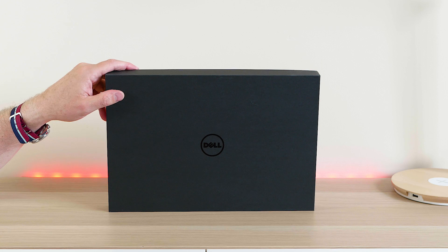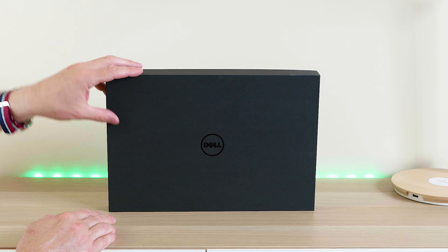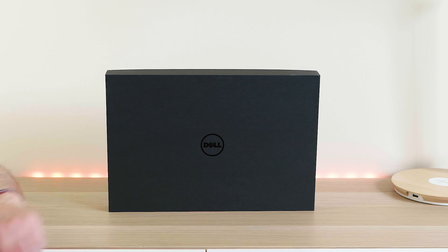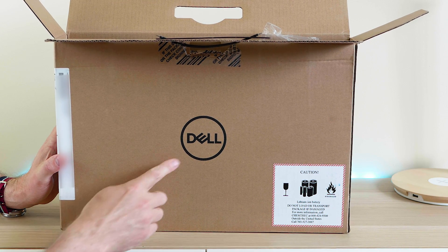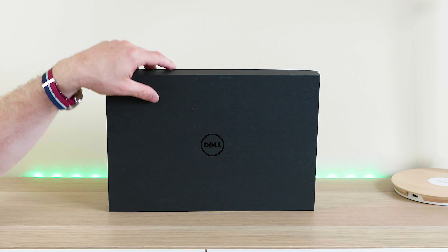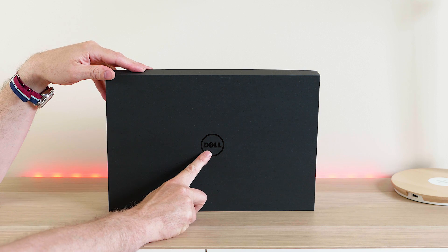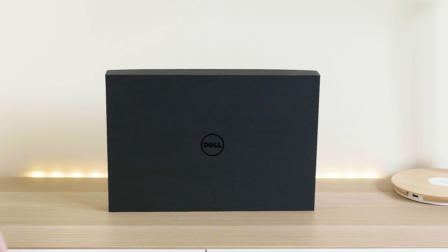So let's have a look at it — this beautiful matte black box. One thing to notice: this is the old Dell logo. The new Dell logo just has a thinner font, like a Helvetica or sans-serif style, whereas the old logo uses a bolder, thicker font. These boxes obviously haven't been updated yet.